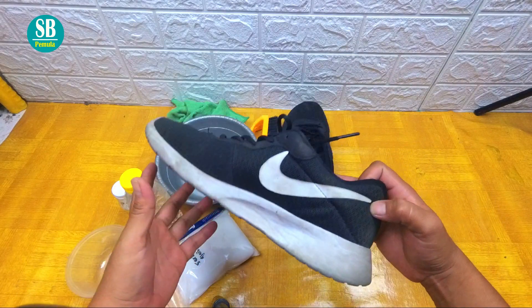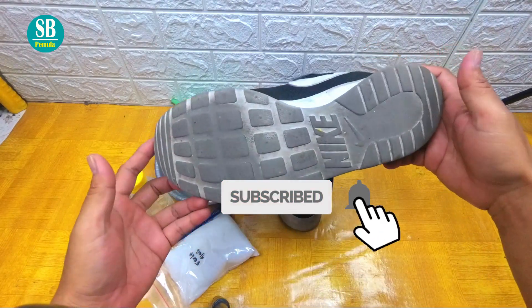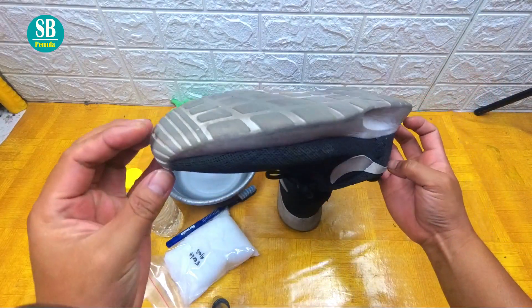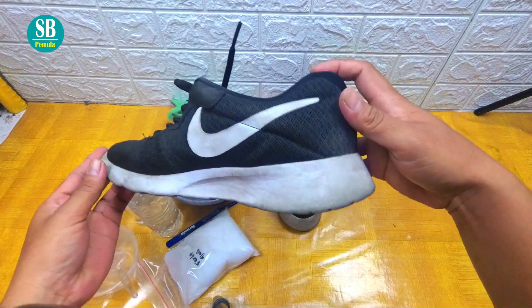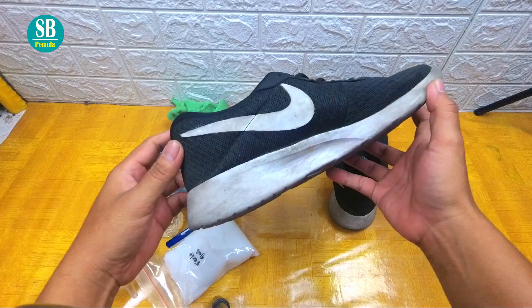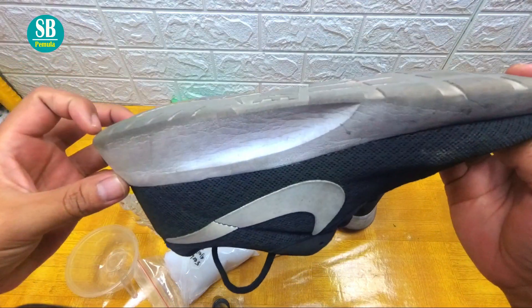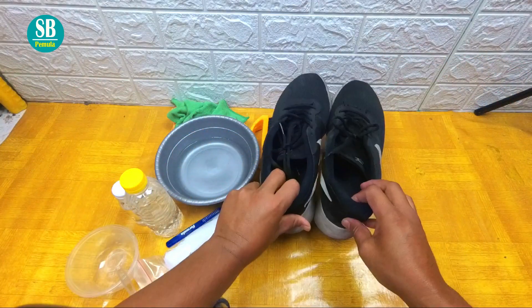Ini ada sepatu yang datang dari pelanggan. Ini seperti ini kotor sekali ya. Dan yang satunya juga seperti ini. Sangat kotor sekali kan.